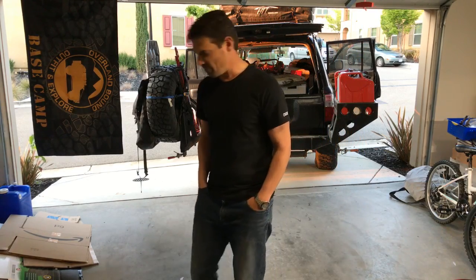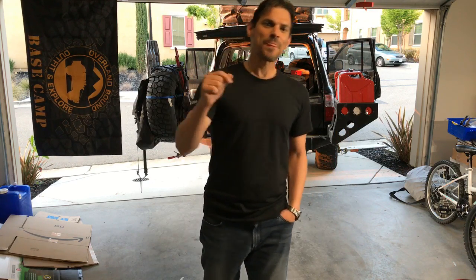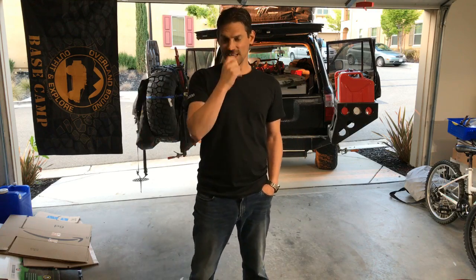Hey everyone, I can't see your questions because I'm going to be unpacking. But if you write your questions in the comments after this video is done streaming, I'll go back and answer your questions about anything you see.